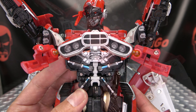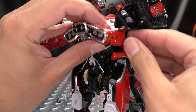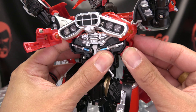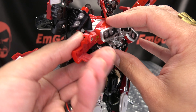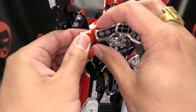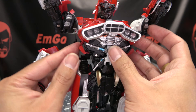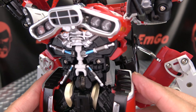Next we take these little side panels here, just rotate this around — this section will flip under, and then you just bring this back, bring it in on this hinge, and there will be a little tab slot connection right there. Do the same thing on the other side — rotate that around, slip that under, and bring this all the way back. That will tab in right there to fill out the waist.